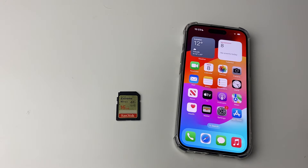Now that you know that, we can work out what adapter we're going to need. If you've got a lightning iPhone you'll need a lightning to SD card adapter, whereas if you've got USB-C you'll need a USB-C to SD card adapter.